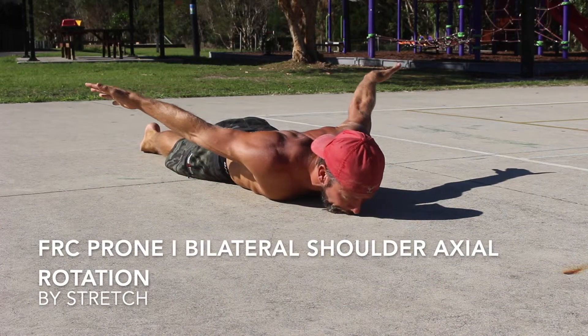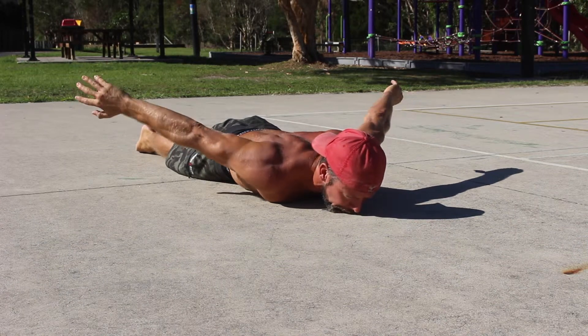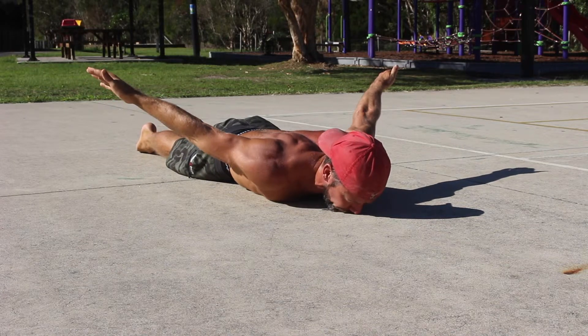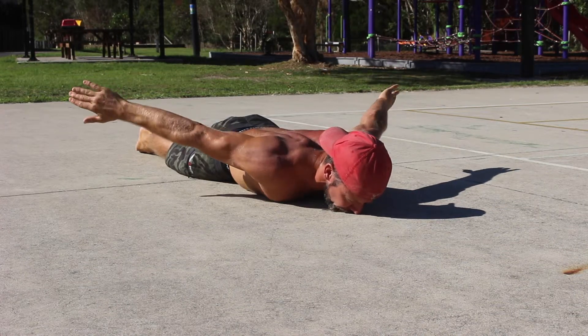FRC Prone Eye Bilateral Shoulder Axle Rotations. This exercise is used to build strength and mobility in the end range of shoulder rotation. It targets the traps, rhomboids, rear delts, and rotator cuff muscles.